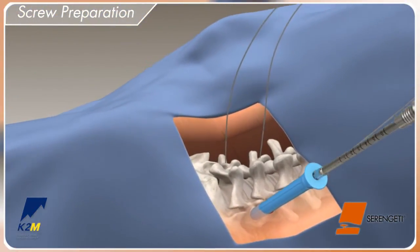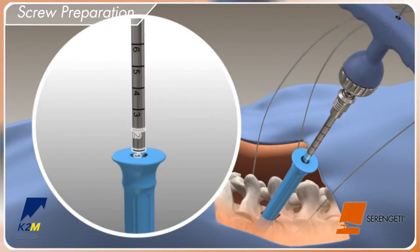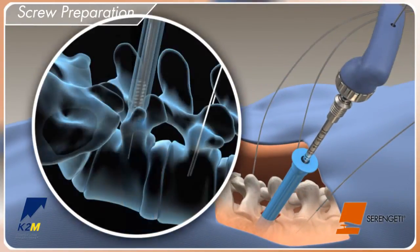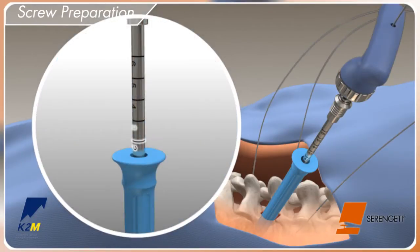Prepare the pedicle for screw insertion by advancing the all-tap over the guide wire and into the vertebral body to create a thread pattern. Take a lateral x-ray to ensure the tap is co-linear with the guide wire. External markings on the tap provide a reference for how far the tap has advanced into the bone.